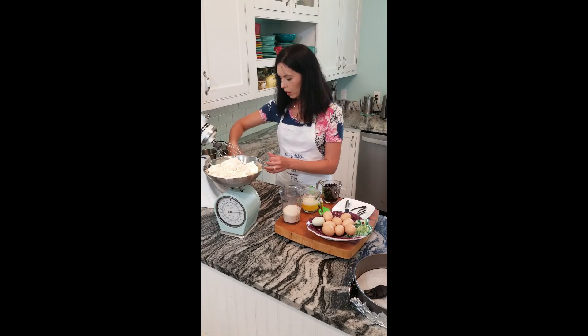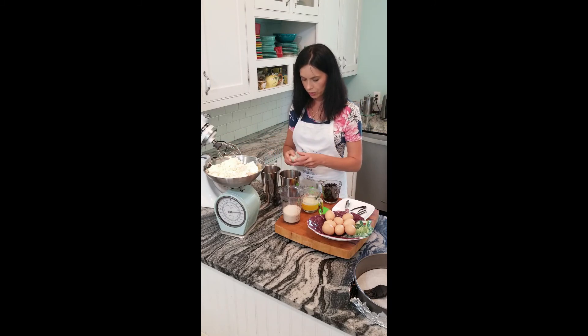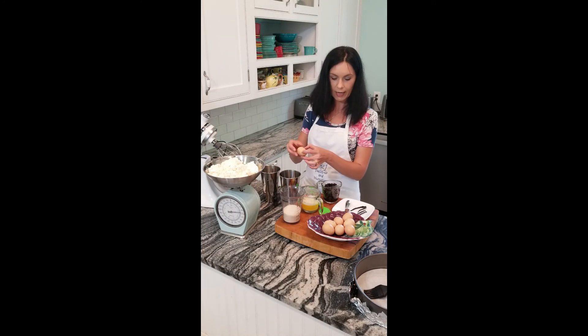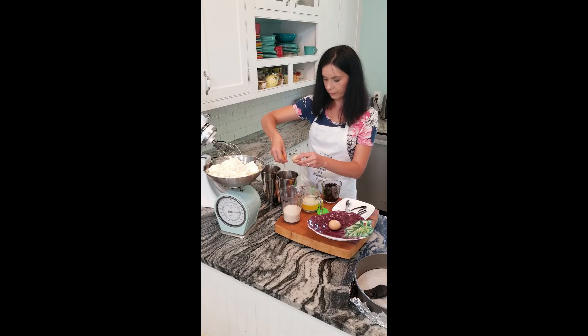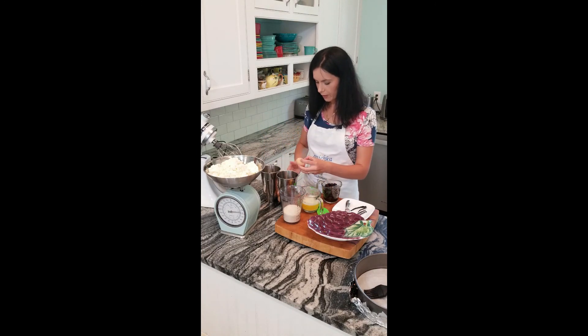We need first to separate egg whites from egg yolks into two different containers. Be careful — the fresher they are, the easier to separate. These eggs are pretty fresh; they're from a local farm, from young chickens. We need eight eggs.